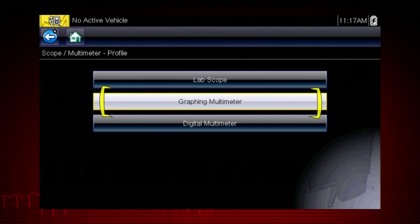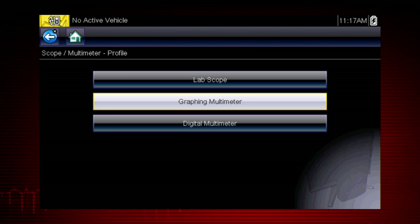The graphing meter is useful to see how a value changes over time and can reveal how a component functions or malfunctions under varying conditions. The graphing meter navigation is similar for the lab scope, but the lab scope can capture very high speed signals with up to 6 million data samples per second.